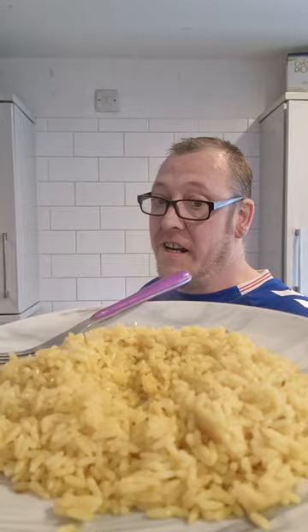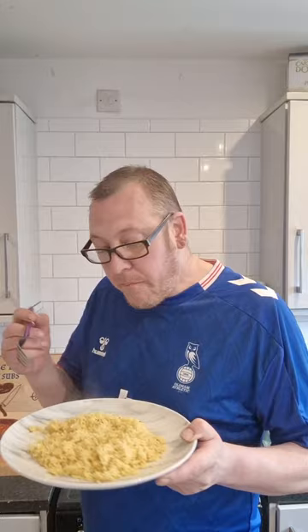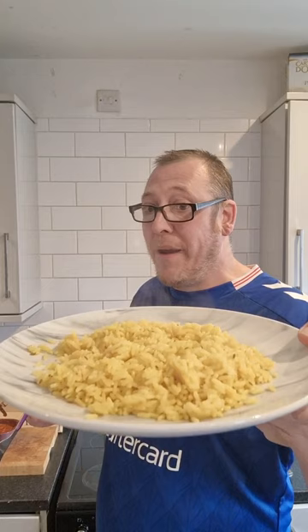Absolutely. That is one of the best microwavable Pilau Rice — or any microwavable rice — you can buy right now for that money.